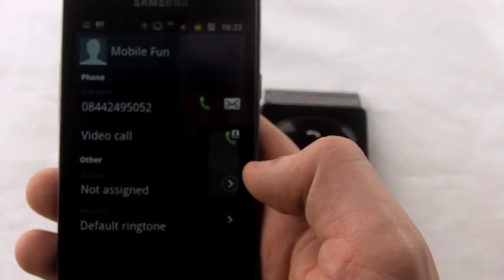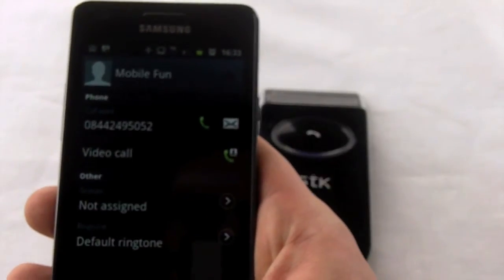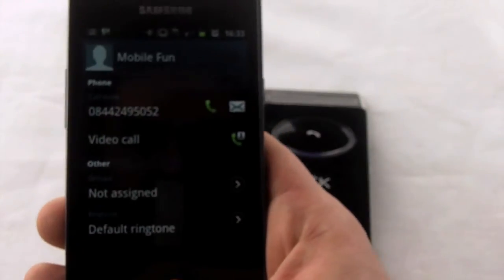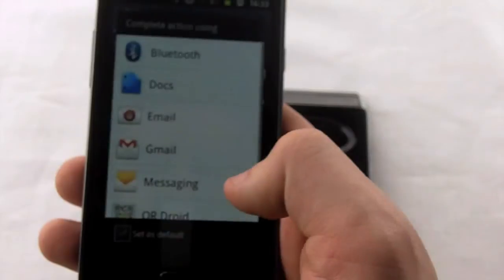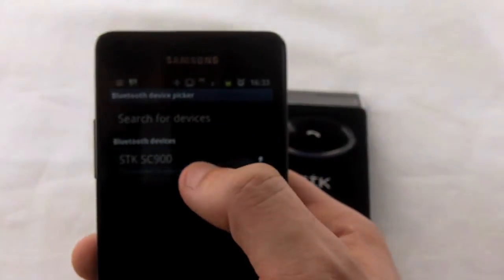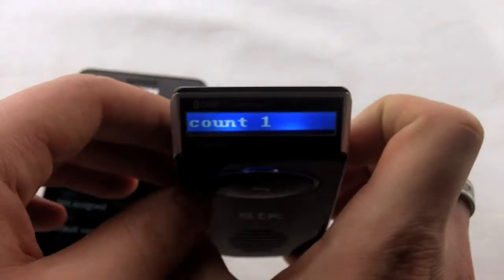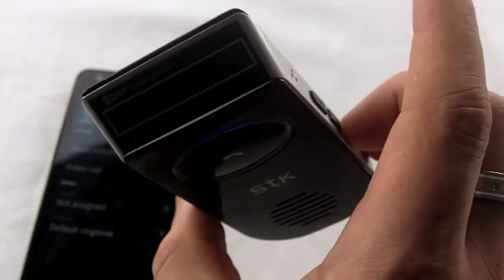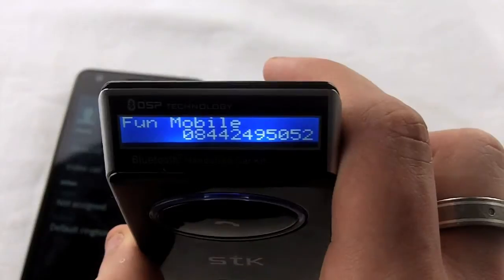Another great feature is the ability to send contacts via Bluetooth to the Hands Free Kit, which allows you to store them on its internal memory and use with any phone that's paired with the device. So for example, if I want to send MobileFun, simply send via Bluetooth — and it's sending — and straight away it's now on the device. Simply press the volume down key and as you can see, it's in there.